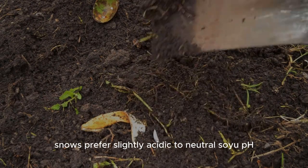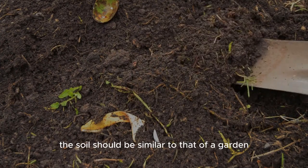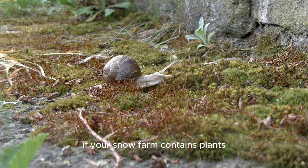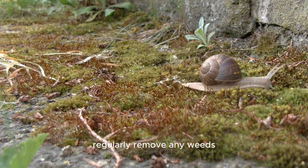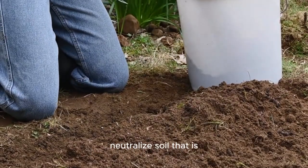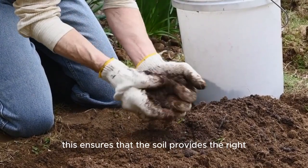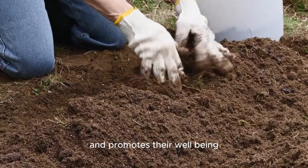Snails prefer slightly acidic to neutral soil pH. The soil should be similar to that of a garden in which green leafy vegetables thrive. If your snail farm contains plants, keep them wet and properly care for them. Regularly remove any weeds. Neutralize soil that is too acidic with lime to make it suitable. This ensures that the soil provides the right nutrient availability for your snails and promotes their well-being.